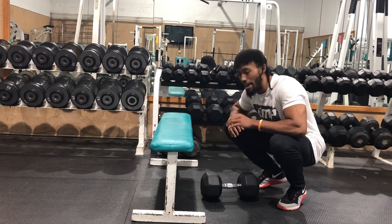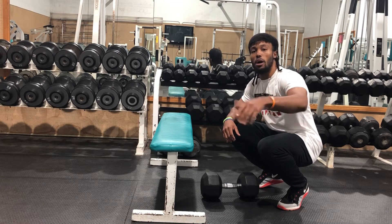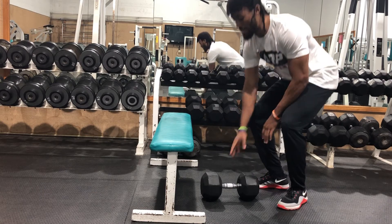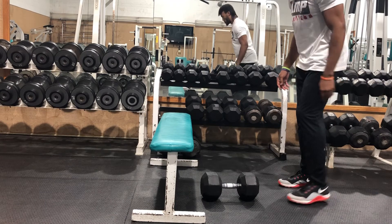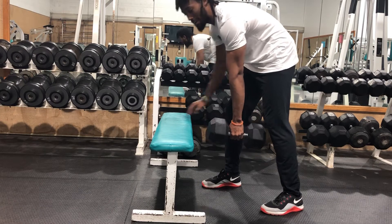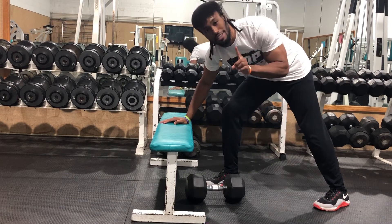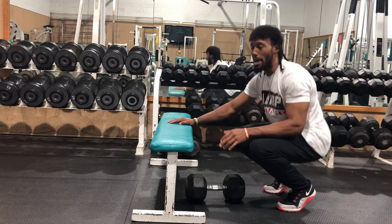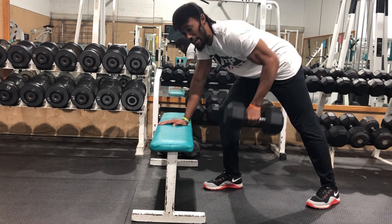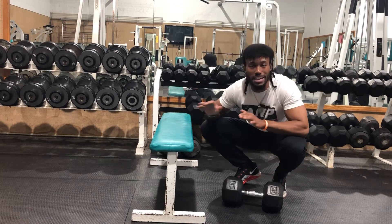Let me show you all how to pick up something and get into the optimal position. First, let me show you what I commonly see as a mistake that I would correct. This is what you don't do. Y'all seen that before? Then they'll start the position right here and start doing this. That's a no. Or they'll have their shoulders slouched forward and just go right here. That's a no.